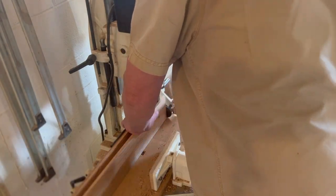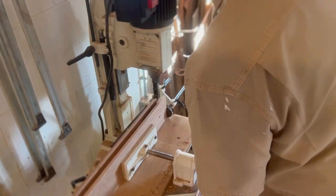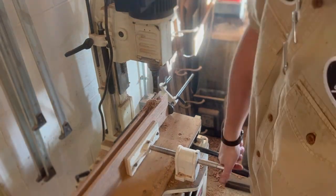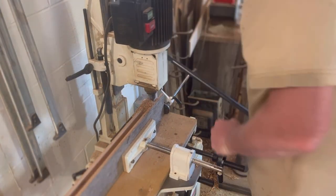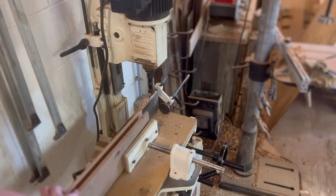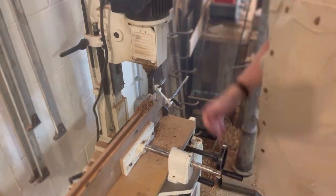Now we're going to cut the mortises into our rails for those stiles to go into. We already have this three-quarter inch dado and we're going to cut a little deeper. That dado was a half inch deep and we're going to go a total of an inch and a half with these mortises. So those stiles will go in another inch past that dado and make a good solid joint. I didn't film putting the mortises in the middle, but it's basically the same thing.